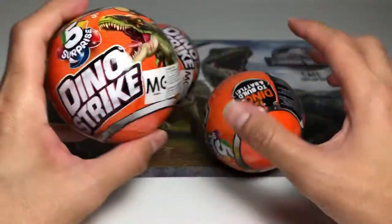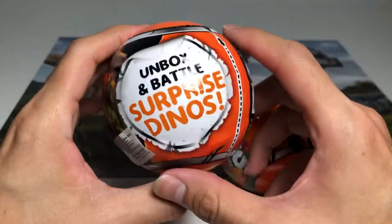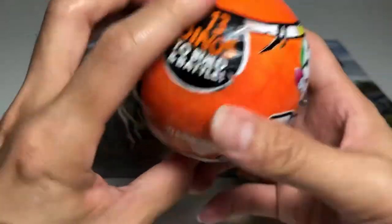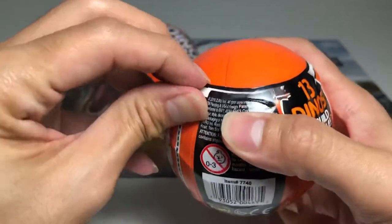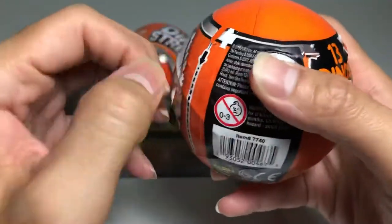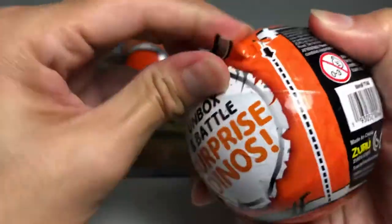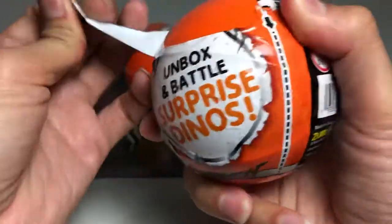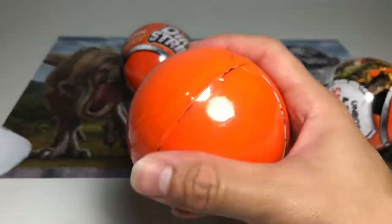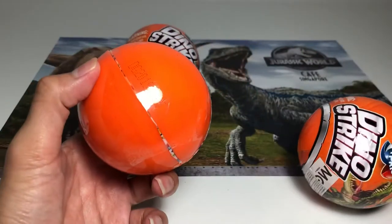Hey guys, another exclusive video for our Instagram and Facebook. We are doing a review on the surprise dinosaurs from Zuru — the Dino Strike. Let's open one of these. I've actually purchased one before. The dinosaurs are pretty cool, they come with some weapons which I'm not a huge fan of, but let's open this up. It's not easy to tear all this off.